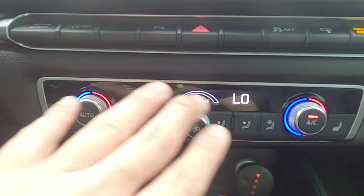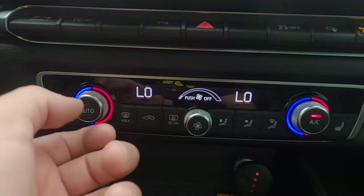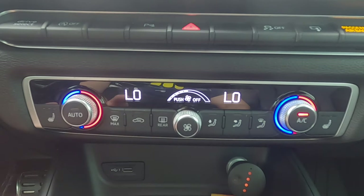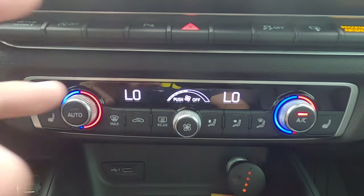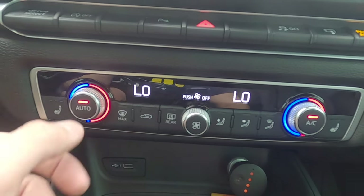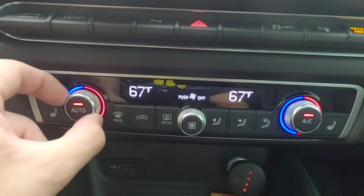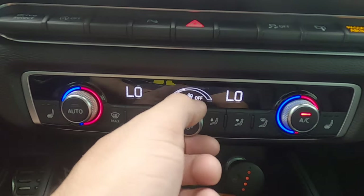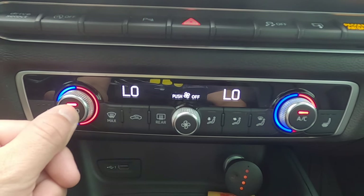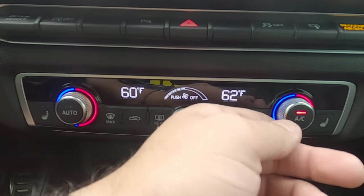Now we're going to focus on the climate control. As you can see, the driver and the passenger each have control over their temps on each side. If the passenger wants it a little hotter or cooler, they can do that, and the driver as well. But if you want, you can actually sync both of these to work together. Let's say the AC is on and I'm too lazy to touch both knobs to control the temperature for the entire car — you can hold the auto button for about three seconds, and now the climate control is synced. I'm just using this one knob here and it's controlling both temperatures on the driver and passenger side. If you ever want to turn this off, you touch this button and now it's solo again. But if you want to sync it again, press the auto button for about three seconds and the climate control is synced together. To turn it off, just press and move this dial and now they're out of sync.